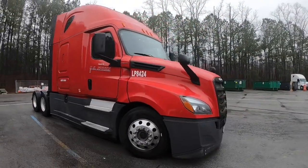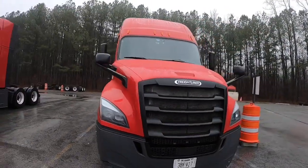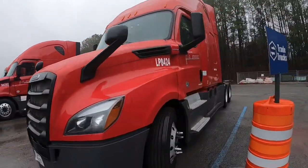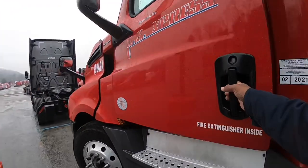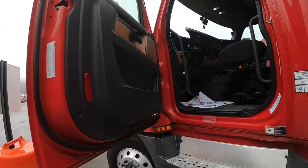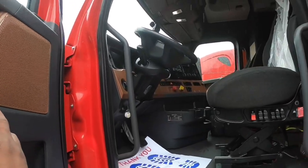For all you guys who supported me, I appreciate y'all, I thank y'all. We all know what the outside of one looks like, so we're gonna take a look at what the inside looks like. They got the black and peanut butter guts in it y'all — black and peanut butter guts.